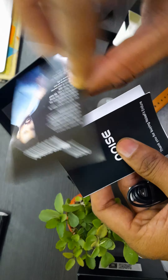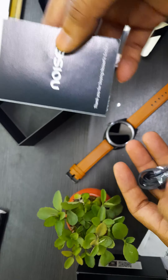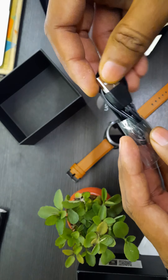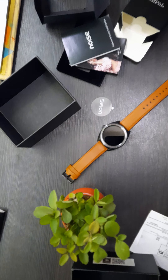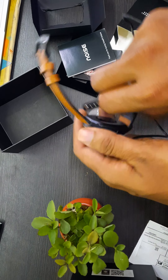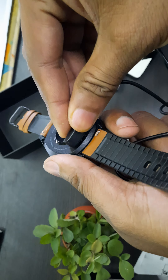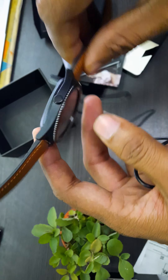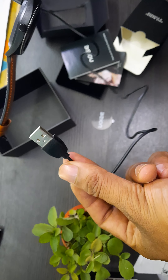This is Nora Fatehi and Rohit Sharma, the brand ambassadors for Noise. Here is the charging cable — I think this is magnetic. Yes, it is magnetic, so you just need to put it on like this and use your own charging adapter.